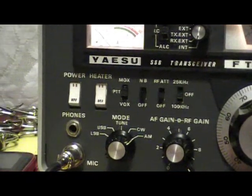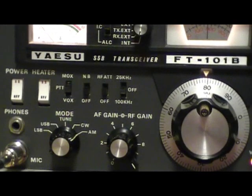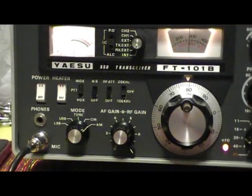We're going to make sure that we have the heater switch on and let the tubes have a chance to get warmed up for a few minutes.